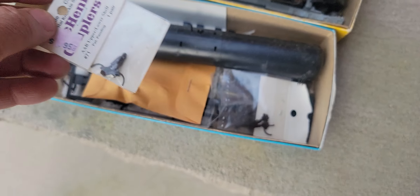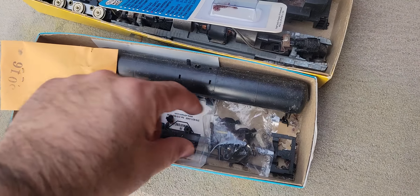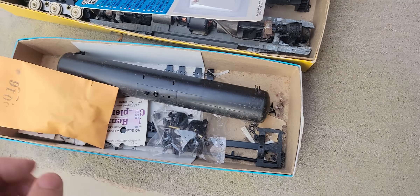McHenry couplers — that's nice. More McHenry couplers. This looks like a parts bag — an Athron piece. More Athron pieces, or other parts. I guess that's to make this tank car, so that's pretty neat.